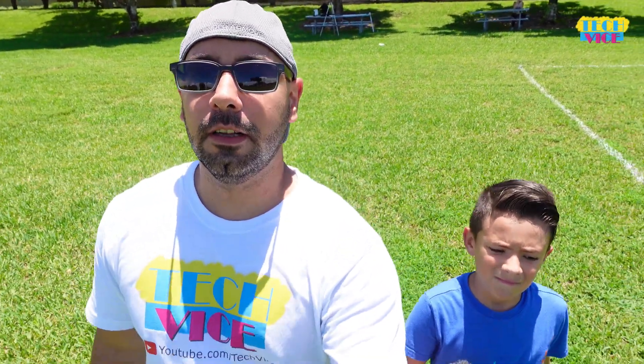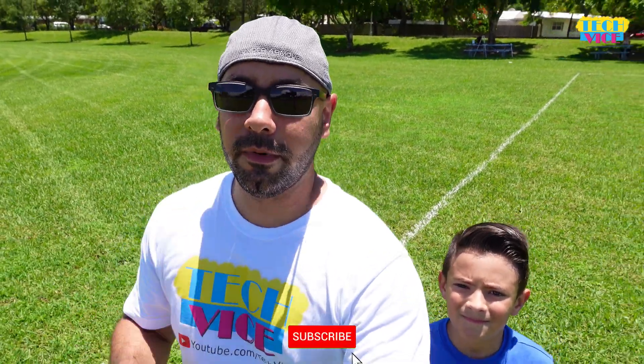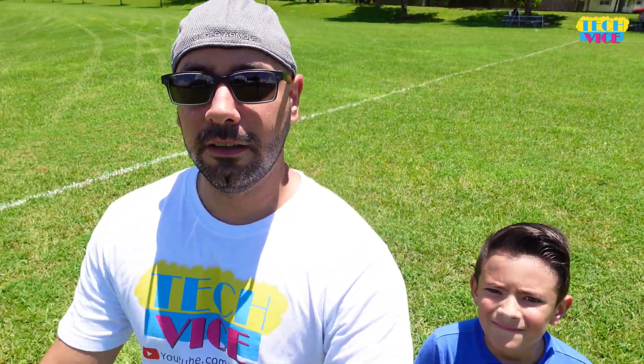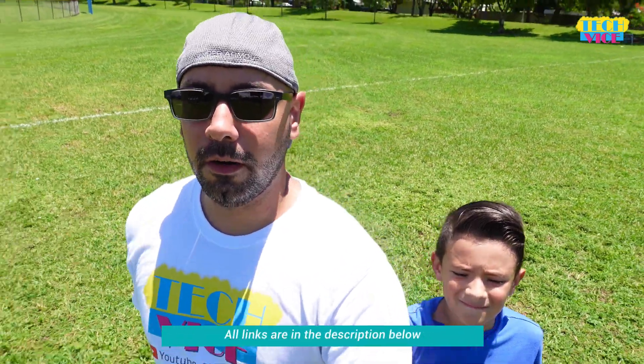Hello guys, welcome to Tech Buys. I have my son with me today. Hi. His name is Gigi. Remember, if you're new to the channel, please click the subscribe button. Everything I'm going to talk about today is going to be in the links in the description below, so click those if you want to know more.